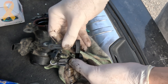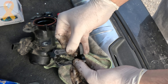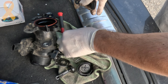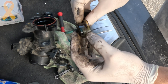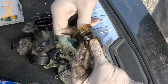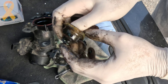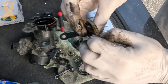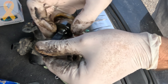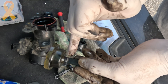Now let's look at the two levers side by side — new versus old. Let's install the new lever. The rubber needs to sit on this smaller diameter.